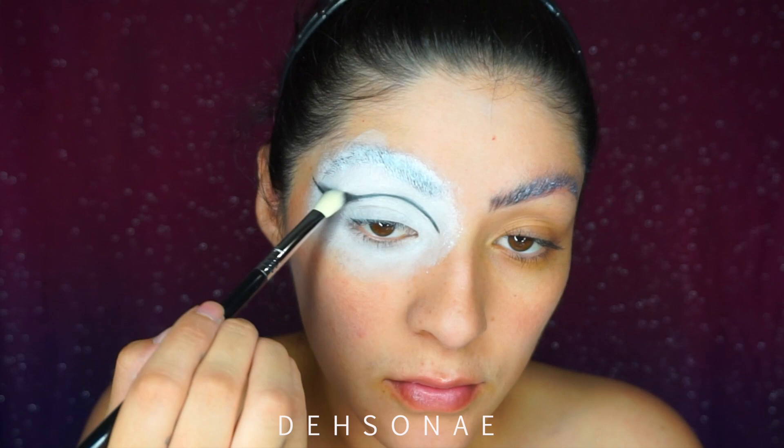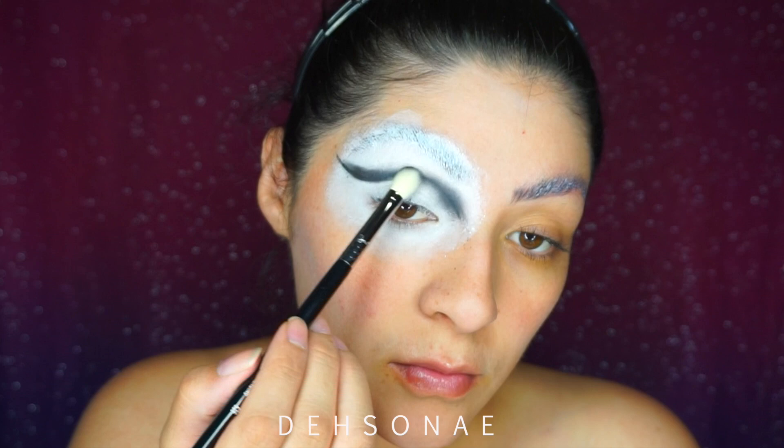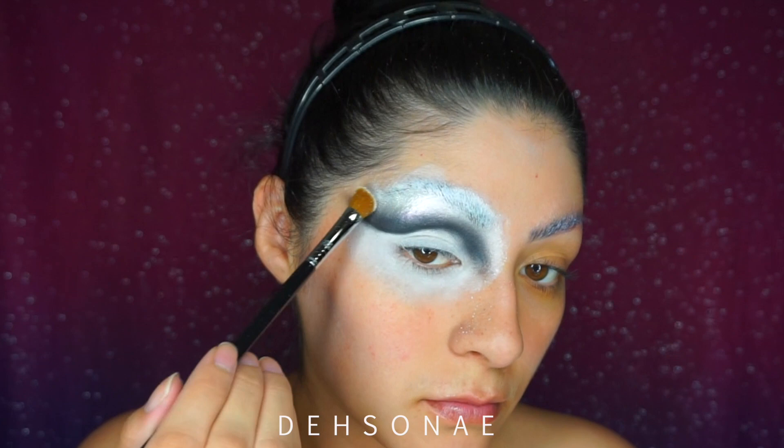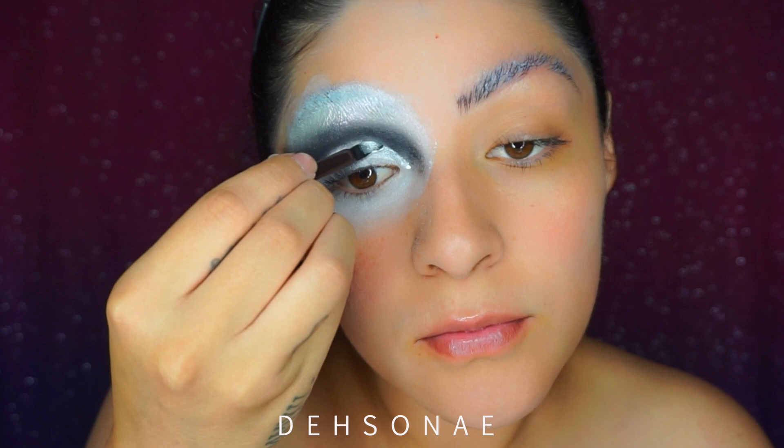We're just going to keep blending that color up until we get the blend that we want. Going back into the palette, I'm going to use the lightest shade, which is like a highlighter shade, and place that on my brow bone to help blend in that gray as well.